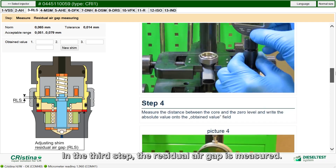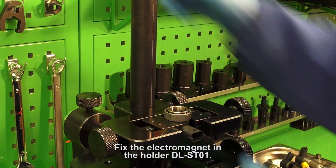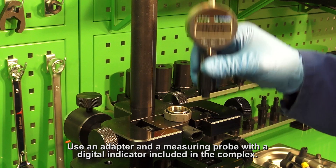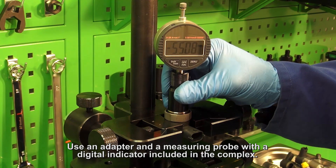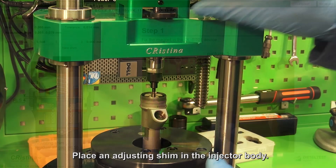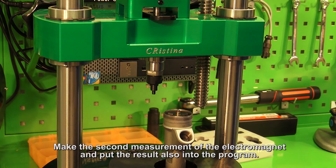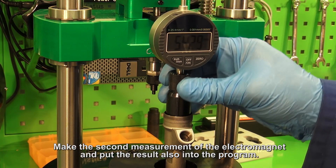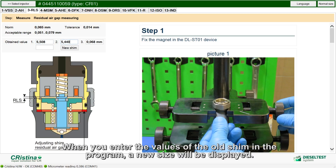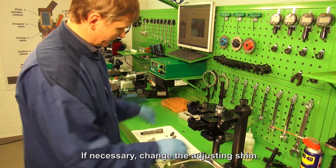In the third step, the residual air gap is measured. Fix the electromagnet in the holder DLSD-01. Use an adapter and a measuring probe with a digital indicator included in the complex. Make the first measurement and put the result into field 1 in the program. Place the adjusting shim in the injector body. Make the second measurement of the electromagnet and put the result into the program. When you enter the values of the old shim, a new size will be displayed. If necessary, change the adjusting shim.